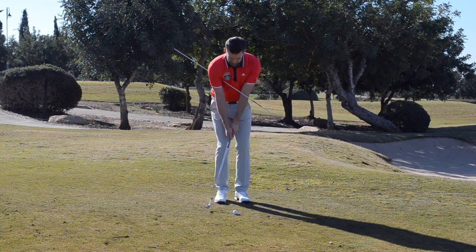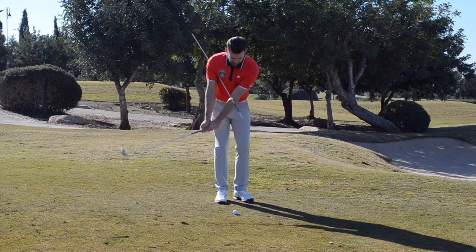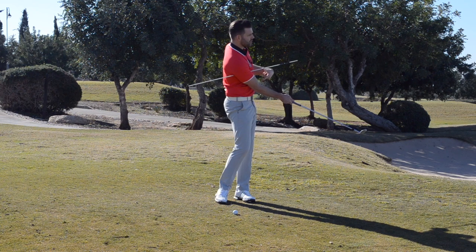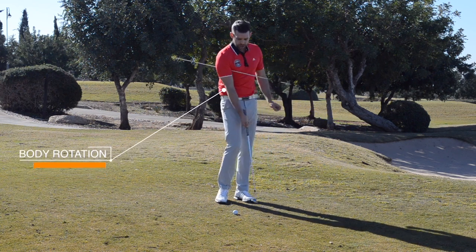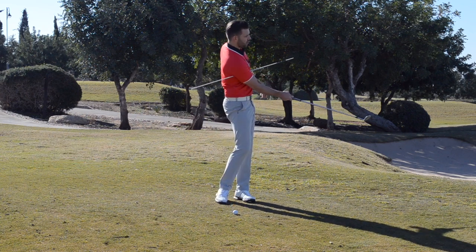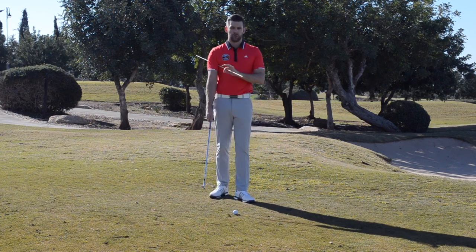So what I'd like you to do: set yourself up like this, have a couple of little practices, focus on that finish, hold it there for a couple of seconds and start to think about what you have to do to create that. Notice just how much I've rotated my body — I'm looking to land this ball only some 10-12 yards on the green but I'm still making sure I rotate through to the target, because that pivot is what's going to transport the golf club.